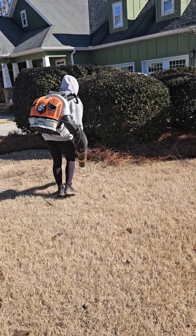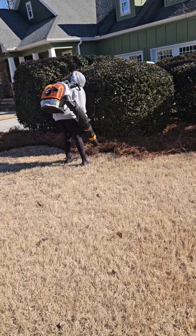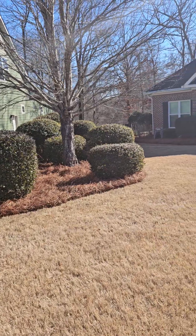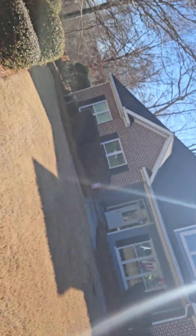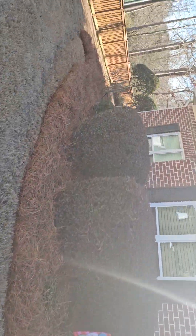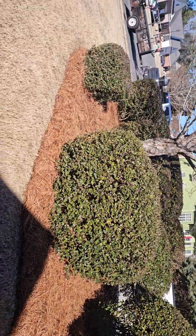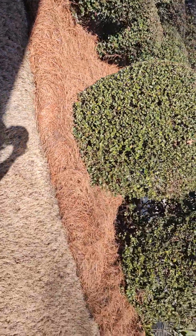I'm out here on my tanks rolling pine straw. Put out 31 rolls this morning — that's all done. I don't know if y'all can see that or not, but all that right there down through here, this side of that bed, she's on the other end.